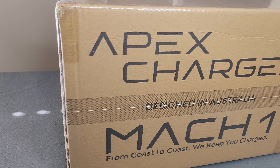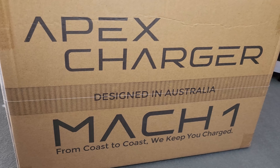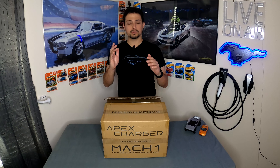The Mach 1 is what they'd call their entry-level charger or EVSE, though I wouldn't necessarily consider it entry-level based on the features and specs — it's a pretty fully packed charger. We have this really nice box, wrapped in plastic when received. It's actually quite small compared to other charger boxes I've seen, which suggests the charger itself is probably a little smaller than some others on the market.